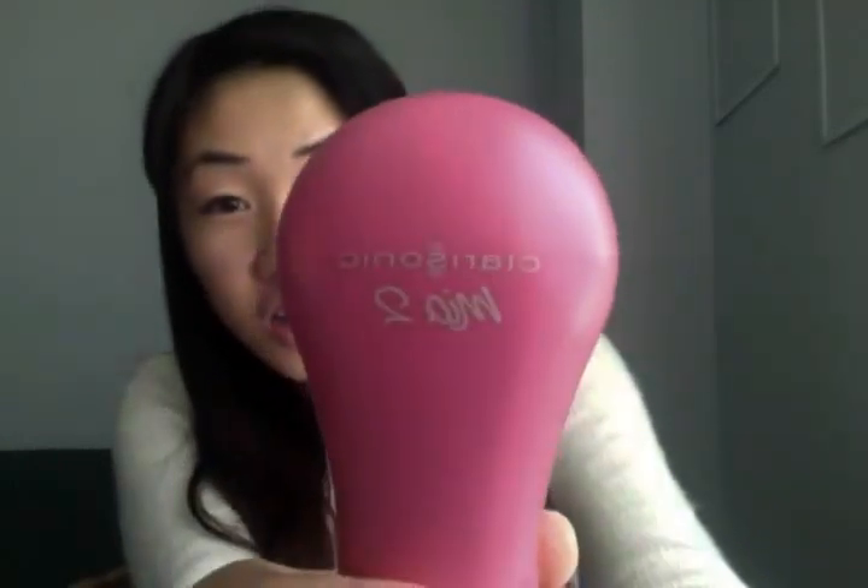Hi everyone, so I bought the Mia 2 and the Clarisonic Aria off eBay and I received them today. Since I bought them off eBay I went to see if they were authentic or not online. Honestly I thought this thing was authentic — see the C and the L are perfectly apart, and the Mia 2 is almost perfectly spaced.